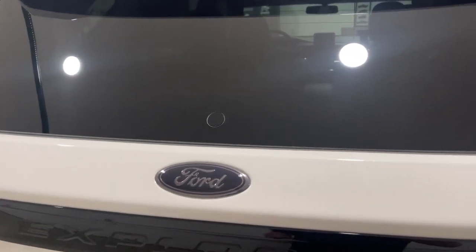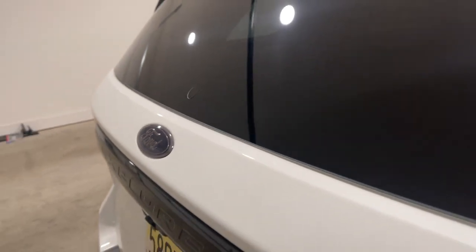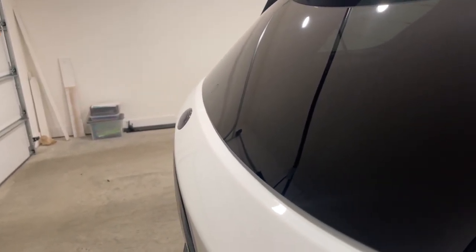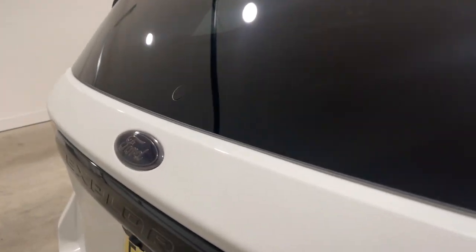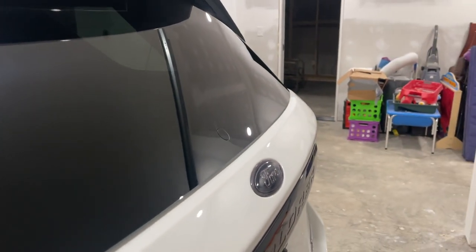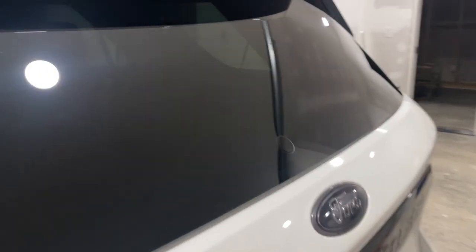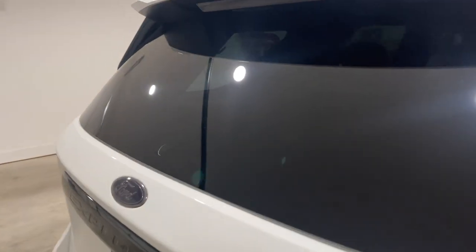There it is — all installed and ready to go. Looks good, it's pretty flush. The only way you can really see it is where the factory cut the hole in the glass — the edges aren't totally black because there's no tint in those areas.